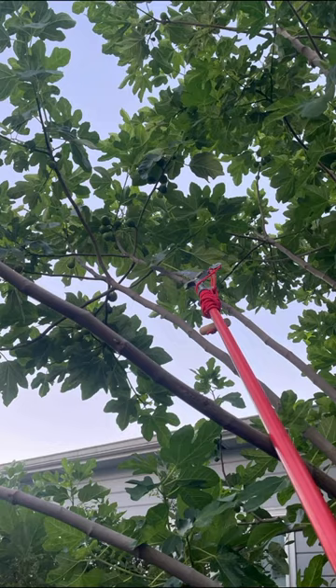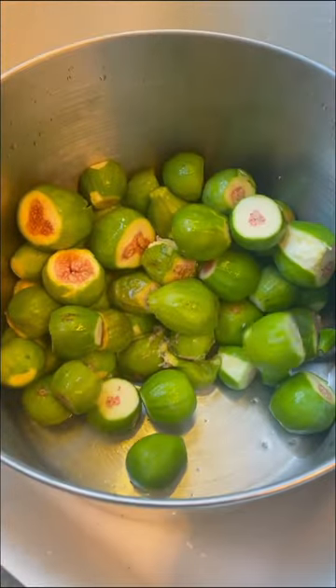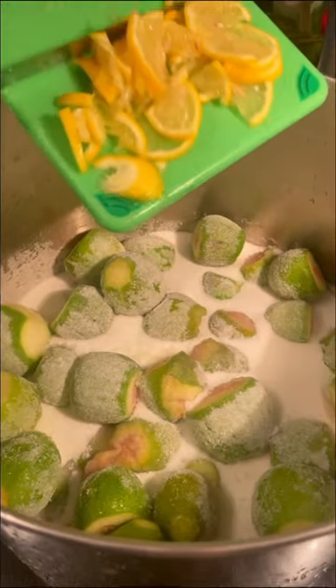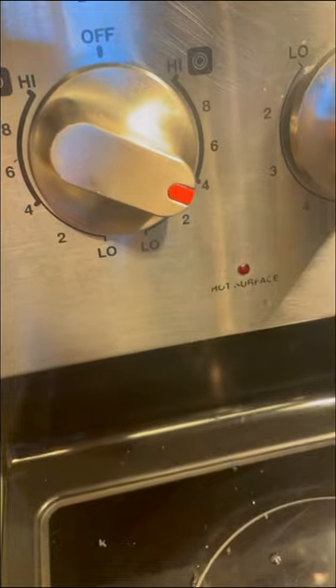Our fig tree is ready to harvest. We have oodles of ripe figs. Today, Mr. E is going to make fig preserves. It takes a lot of sugar and some lemon for tartness. Mix it up, mash it up, cook it up.